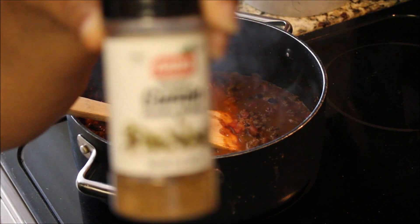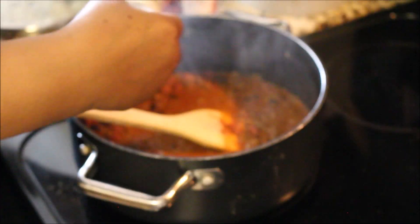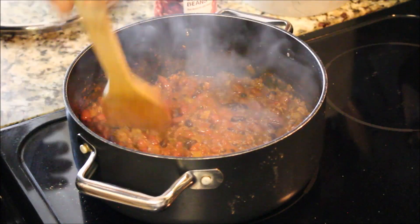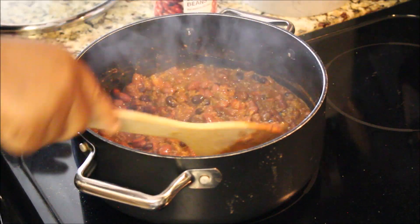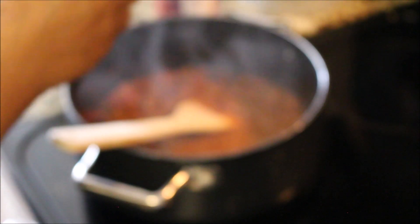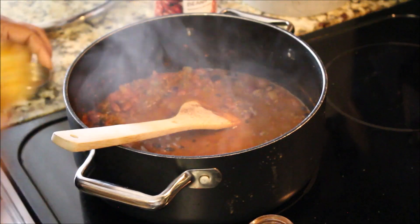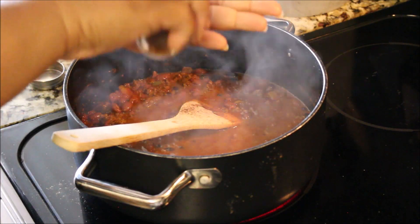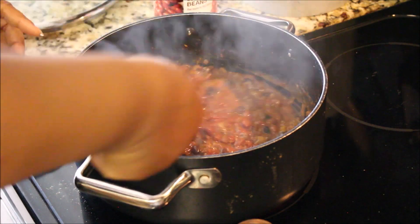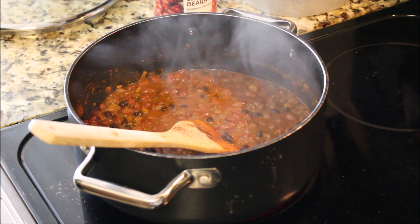Now we're going to add some cumin — sorry about the camera not focusing. I'm adding it by eye since I've made this chili so many times, but I'd say about a half a teaspoon. The chili brick already has seasonings in it, and so does the Sazon, so you don't want to overdo it. Now I'm adding some chili powder — and the top fell off my chili powder. Luckily nothing fell out, so just a pinch of chili powder. I hate when that happens.